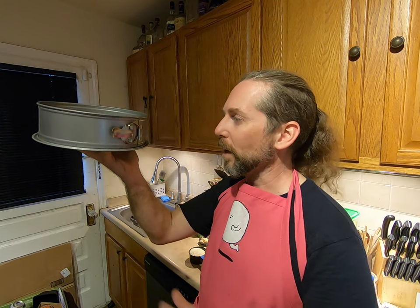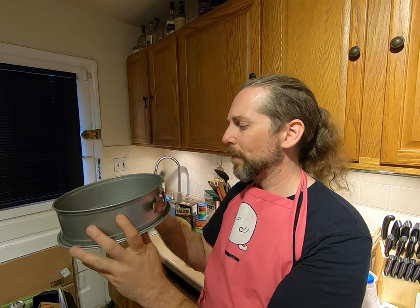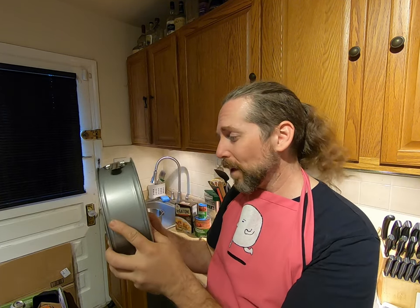The humble springform pan — round, infinite, like the recursive beginning of a cooking show. I've seen these on the internet for as much as $220. I got this one from Target for $13 to replace one I'd used for years. Don't spend more than $25 unless you're getting a set of different sizes.